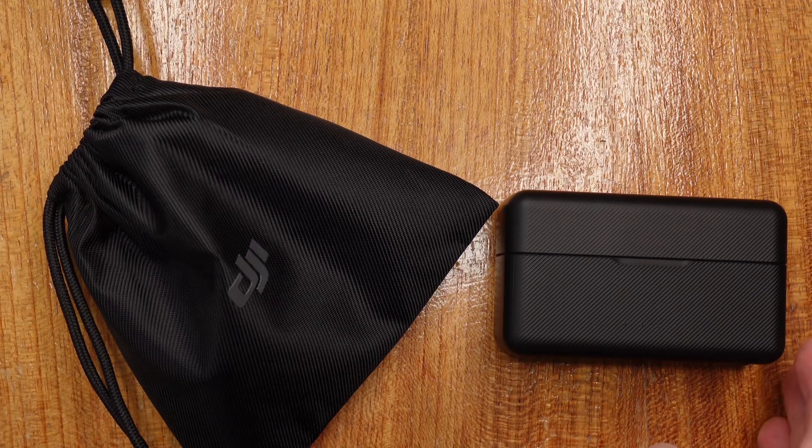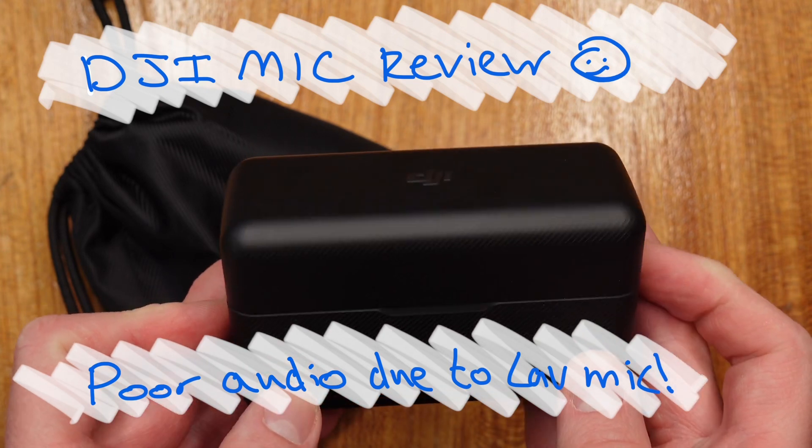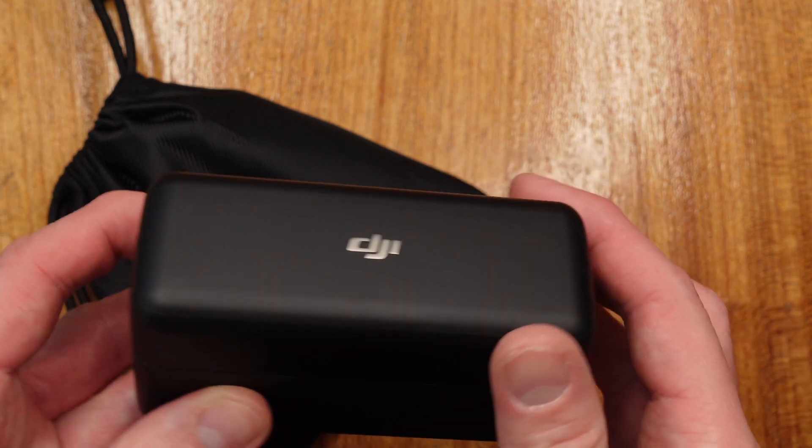Hello and welcome to this review of the DJI Mic. The DJI Mic set is by far the best consumer microphone set you can get. I've had it now for about six or seven months and I've been really pleased with it.